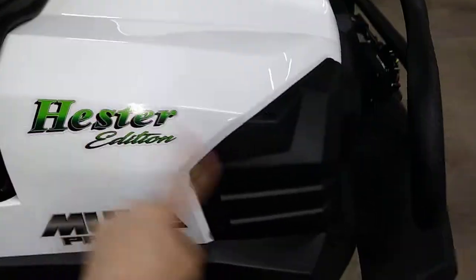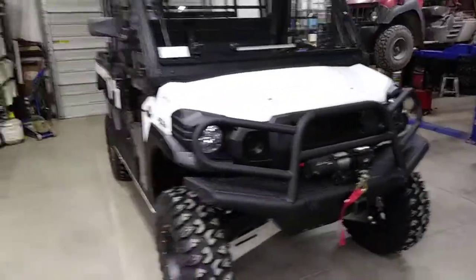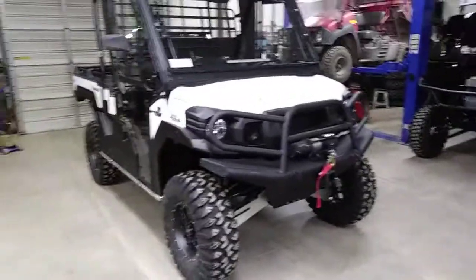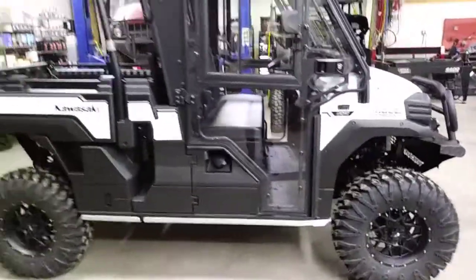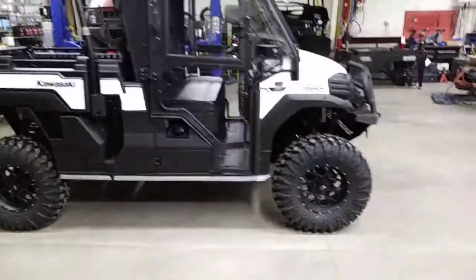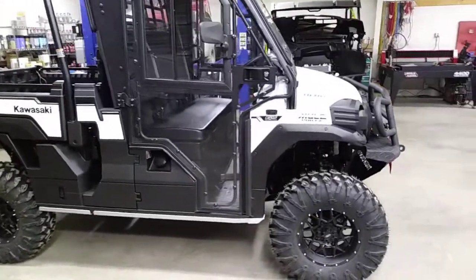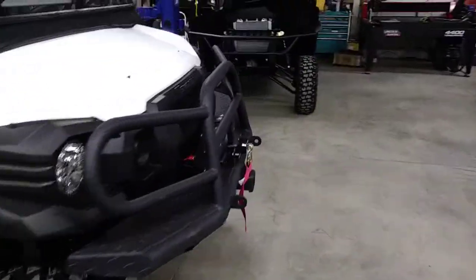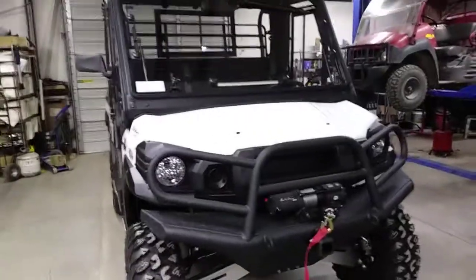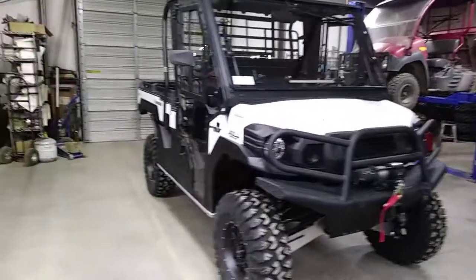Most important sticker right here — Hester Edition, baby! This one is going to Blackfoot, Idaho. We do build full turnkey vehicles and customers come from all over the country to get them. It's really amazing. We really believe that building exactly what the customer wants and giving them really good package deals makes it very hard to compete with our price.